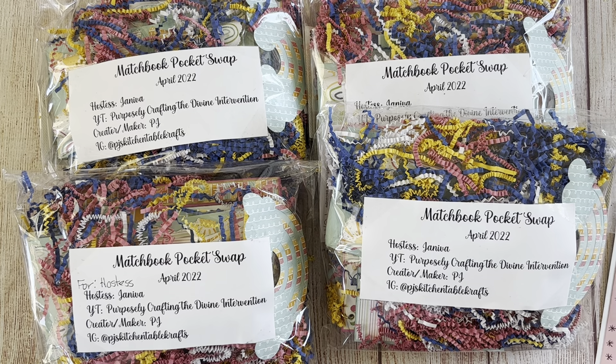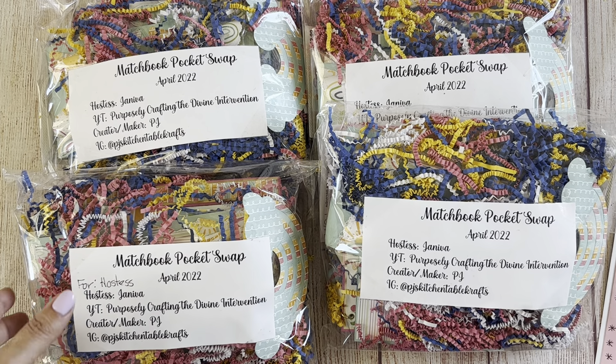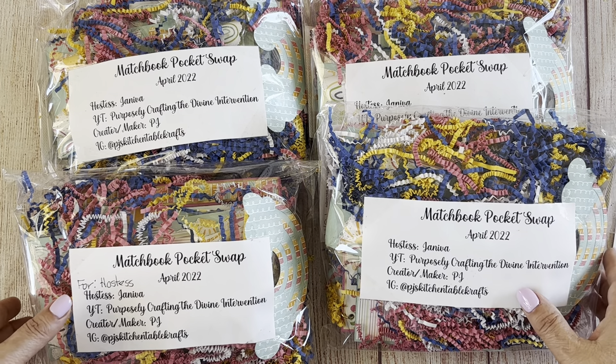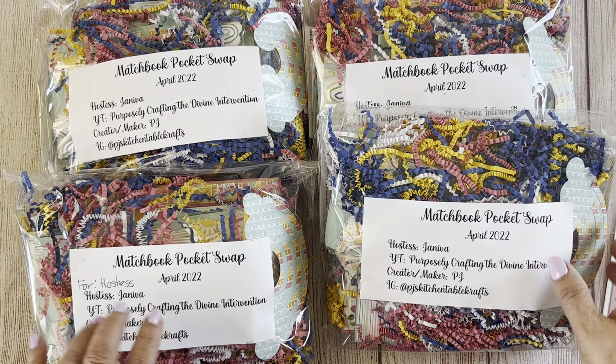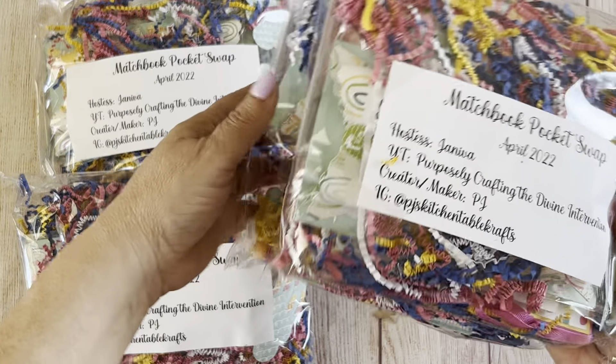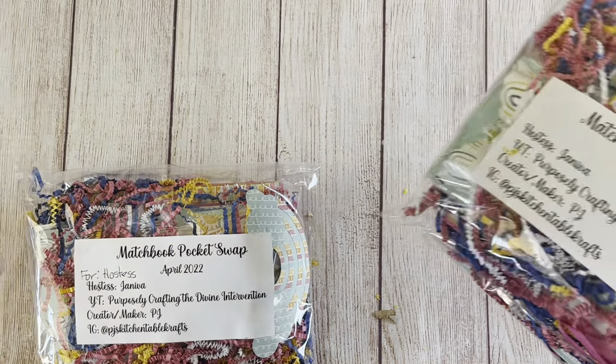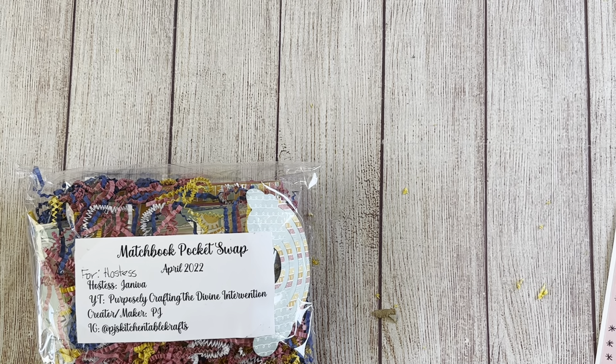They were to make three and will receive three — there are no assigned partners for this. So I'm going to go ahead and get started. This is coming from PJ — PJ's Kitchen Table Crafts. Patricia is her first name, and she made four so she included one for me. All are packaged pretty much the same.